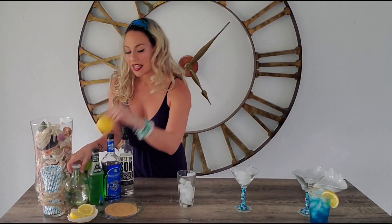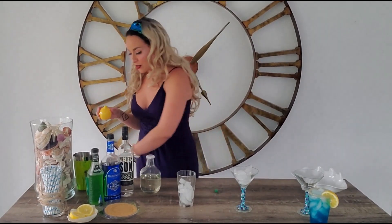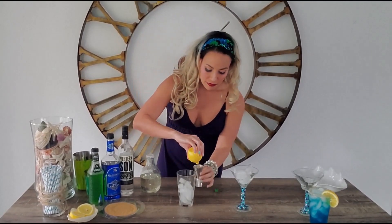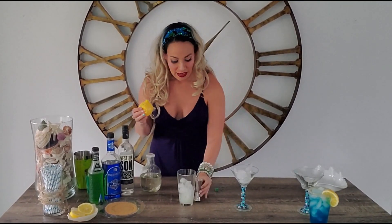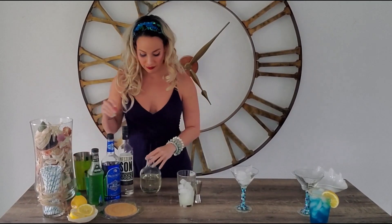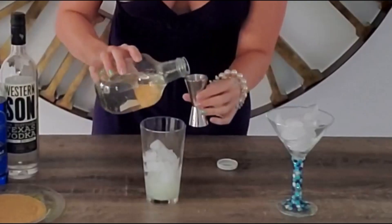Much like the mocktail, we want to use equal parts lemon juice and simple syrup. So we're going to start with an ounce and a half of lemon juice — I'm going to take my jigger and put in an ounce and a half. Then an ounce and a half of simple syrup.